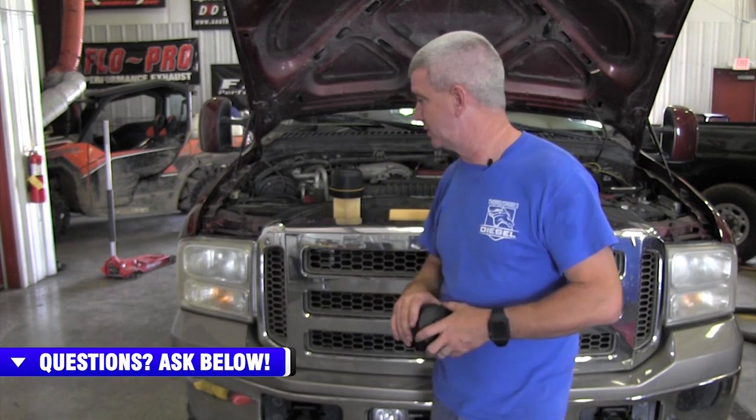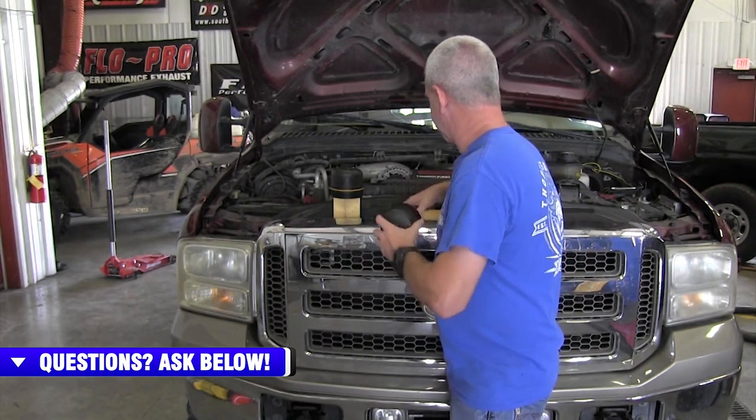We offer some really, really nice billet machined ones. We offer some from Sinister Diesel, we offer them from Boztec, we've got them from Beans Diesel that are on the site — several different really, really good manufacturers. If I left any out, I apologize. Just search 'oil filter CAP' on the website and all of the billet ones will come up — some really, really nice products.